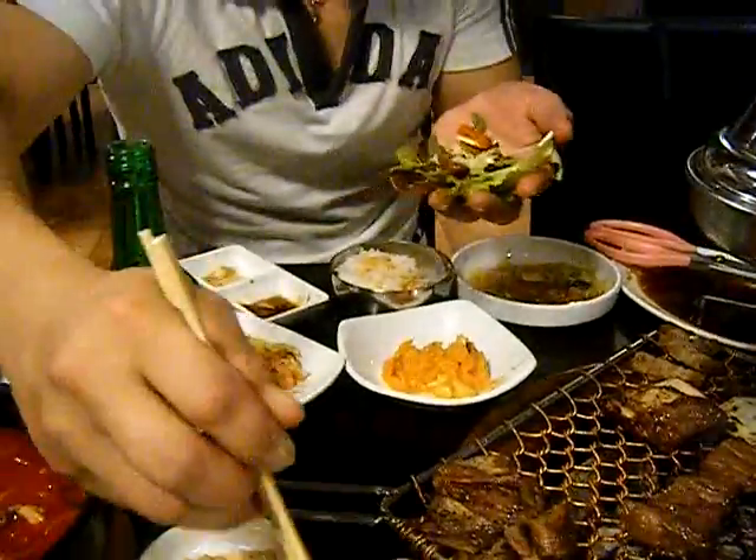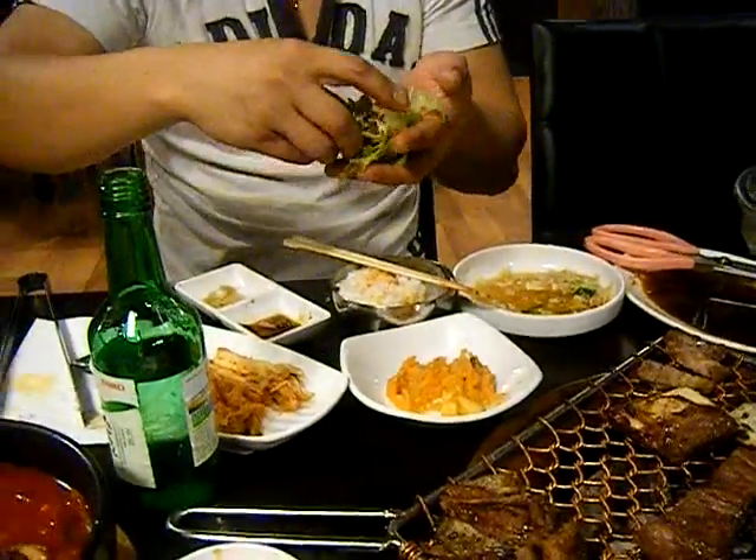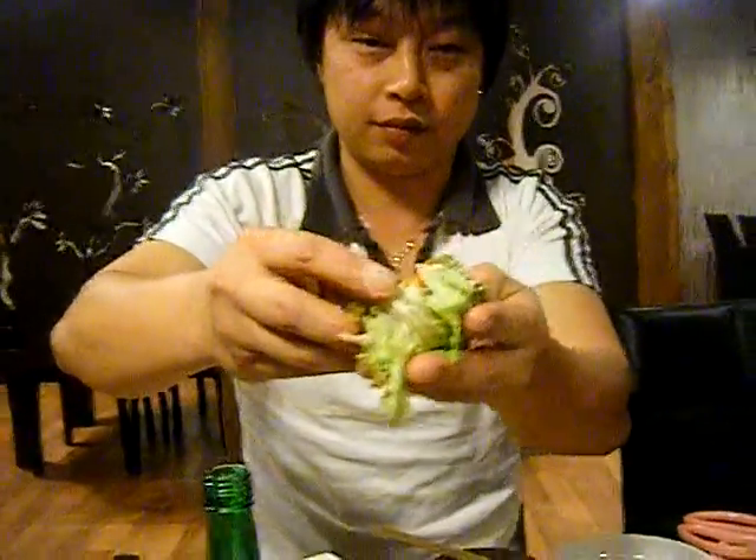Then you wrap it up and put it in your mouth in one shot. And there we have it — the best way to enjoy Korean barbecue.